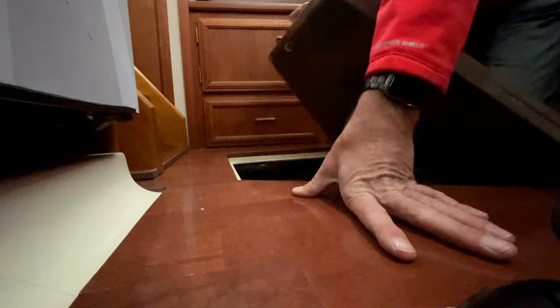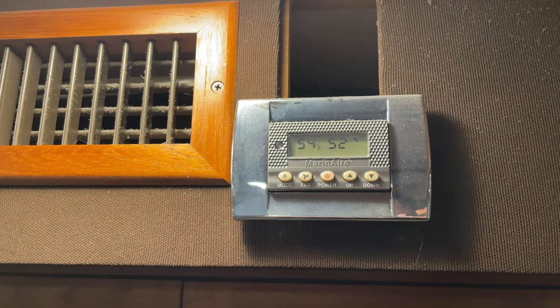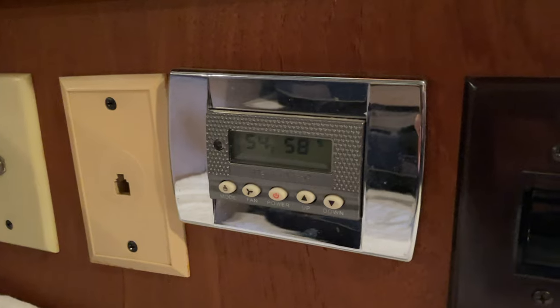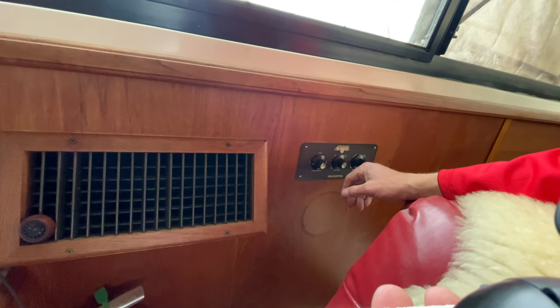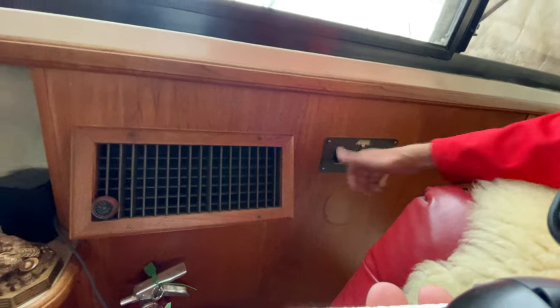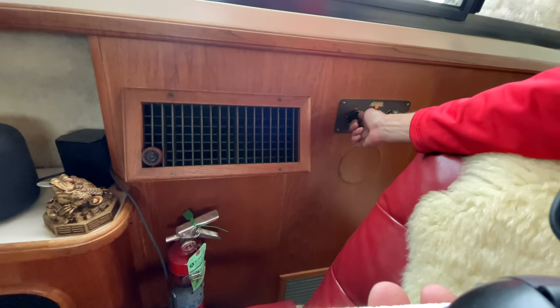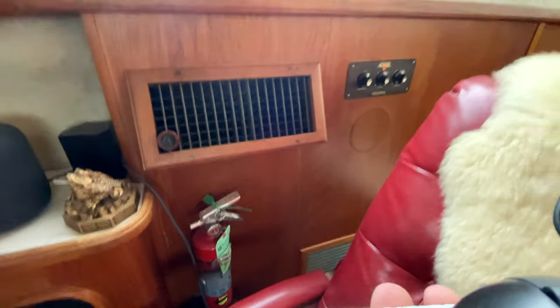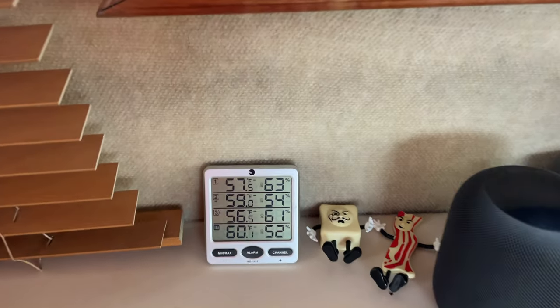I should probably make sure the sea cock is open before I try to start this — and it is. On this switch I actually still have the old knob style. I replaced them to make them more modern and they have a remote control, but the remote stopped working about a week after I had them installed. This one still works great though, so let's try it out. A little dust coming out since it hasn't been run in a few months — compressor kicked on, that's good. We're hopefully getting some heat.